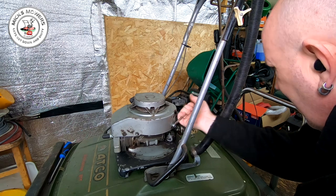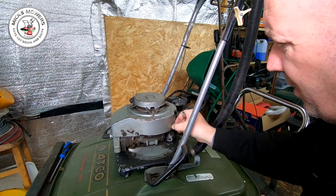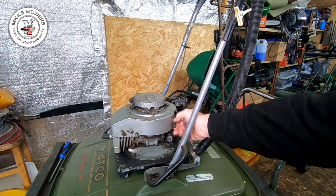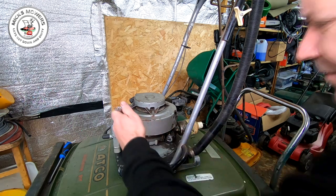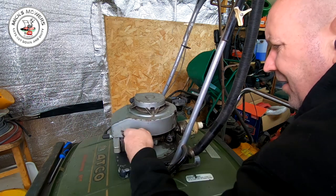I've got four bolts to remove here — two on each side — because there's a flap on the carburetor which goes against the vane on these. So I'll get an impact gun to make that a bit quicker for you guys rather than sitting watching me with a spanner.